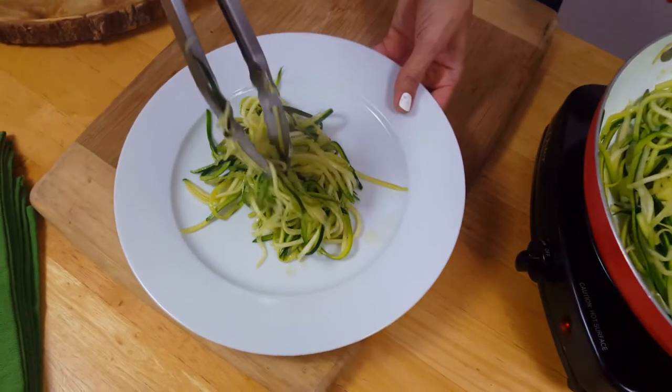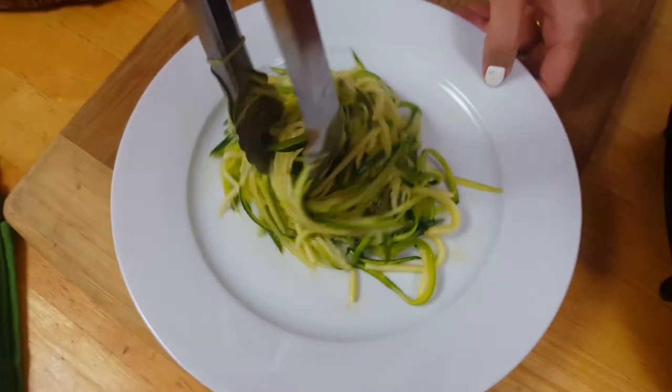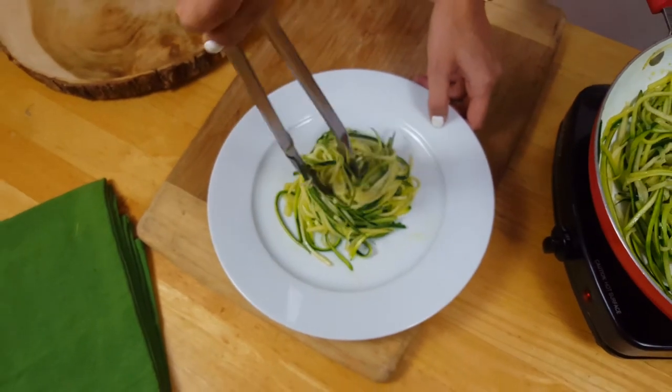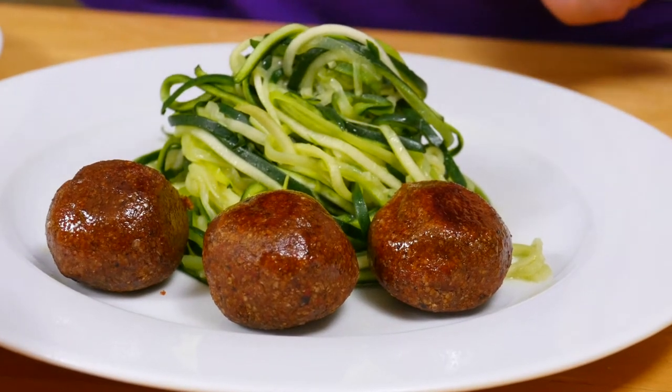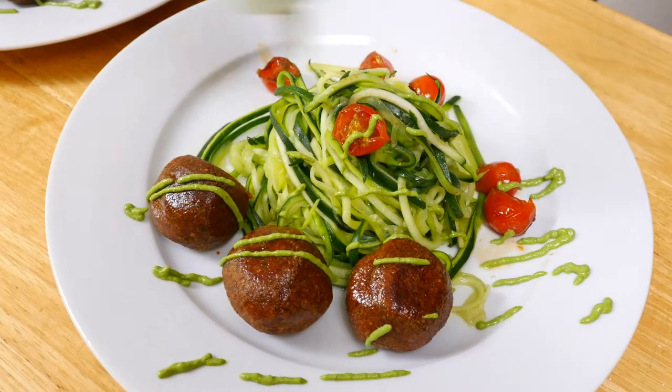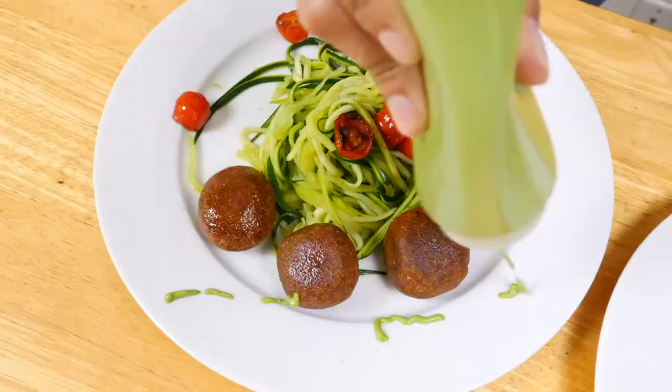So finally, you're just going to create your main approved meal by serving first the zucchini pasta — let's twirl this a little bit. Add a few meatless meatballs and some sauteed tomatoes for color. Finally, Rocio, you can get creative and drizzle some pesto on top. Don't mind if I do!